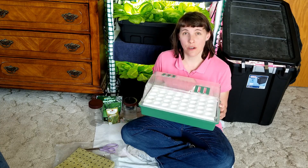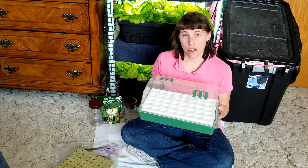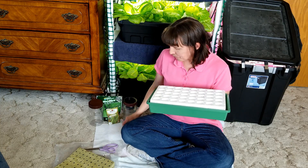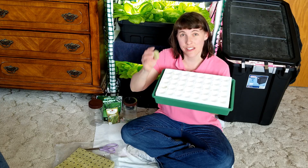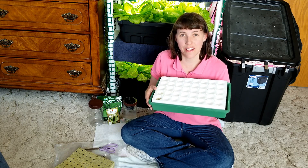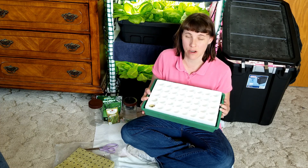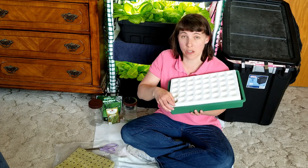First, I use a biodome — this one is from Park Seed. Park Seed sells three different kinds of biodomes. This is a 40-cell unit, and I really like the 40-cell because the cells are just the perfect size to fit the one-inch rock wool cubes that you use in hydroponics. They also sell a 60-cell unit and an 18-cell unit for various other applications and seeds. For beans, they grow really well with the one-inch rock wool cubes.